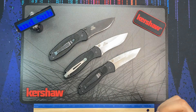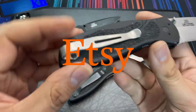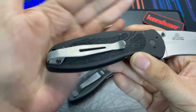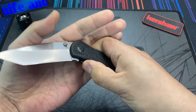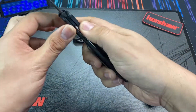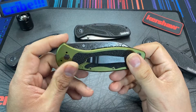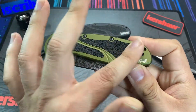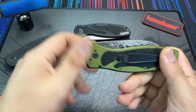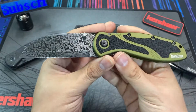I was browsing on Etsy — actually a pretty good site if you're looking for a custom deep carry clip for any variety of knife models — and something caught my eye. I visited a seller called Mike's Damascus, and I noticed he was selling Kershaw Blurs that he had custom re-bladed. It's a standard Kershaw Blur handle, but with the original blade replaced by a custom Damascus blade.